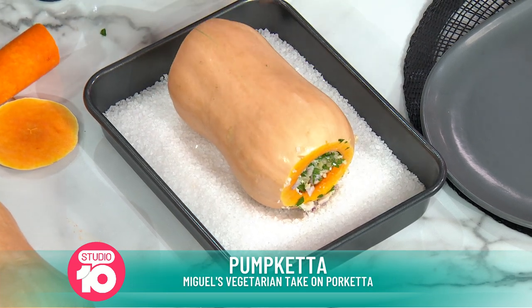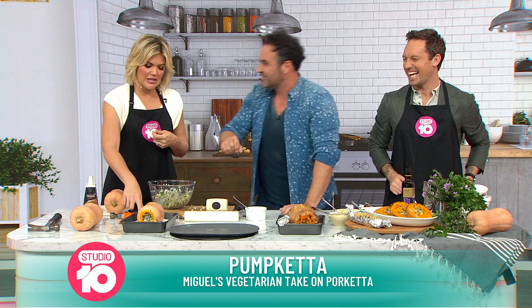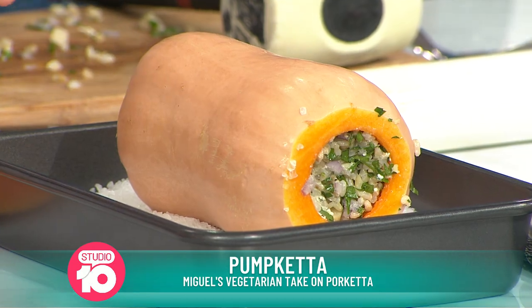You know, when chefs are cooking on TV and it looks a little bit rustic — we stuff it up and we call it rustic. Do you need to roll it in salt? No, no. The abrasive salt is going to season it as it roasts.